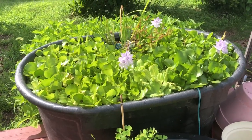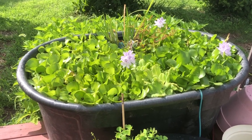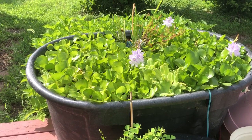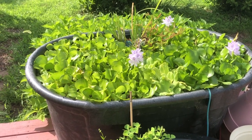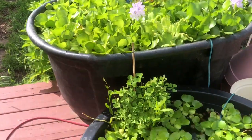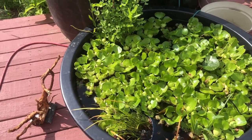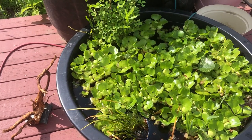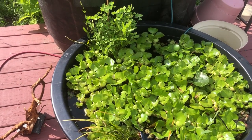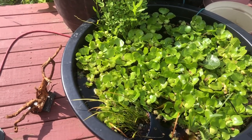Whether or not they got eaten by the guppies and the adult flag fish — that's going to wait to be seen. But there's plenty of cover in there, so if there were eggs, I'm sure there's some fry that survived. That's the update I got. If you need some of these water hyacinths, shoot me a message — contact me on Facebook at KJE Aquatics. Just do a search, you'll find me. Take it easy, bye.